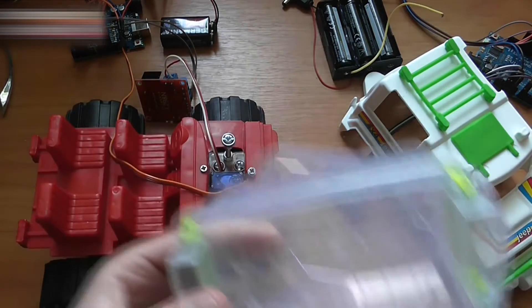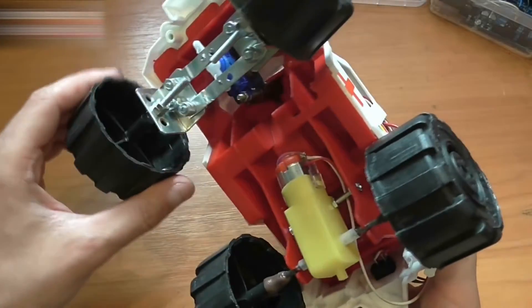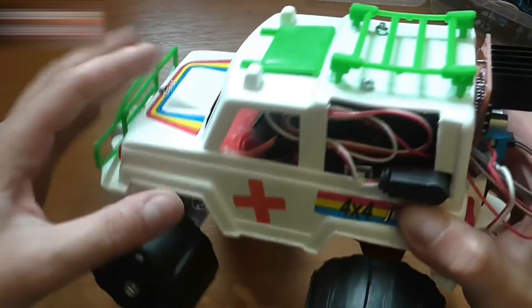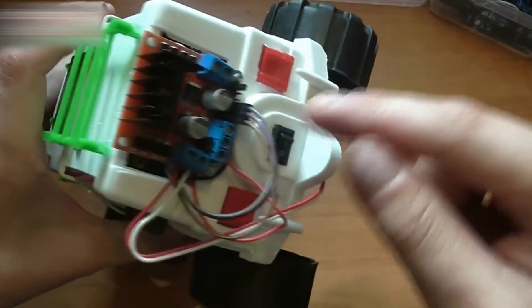Assemble all the electronic and mechanical parts together. This is how the car should look like. The servo controls rotation, and the motor controls back and forth motion. There are batteries, the Arduino Uno, and a wireless module inside of the car. There's no space for the motor drive inside, so it's attached to the back of the car.